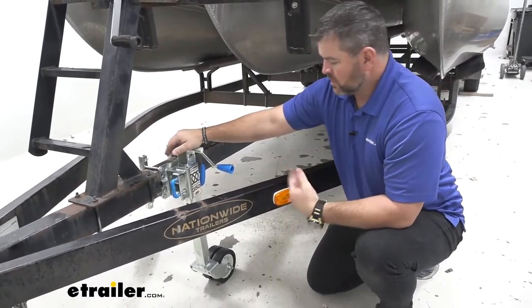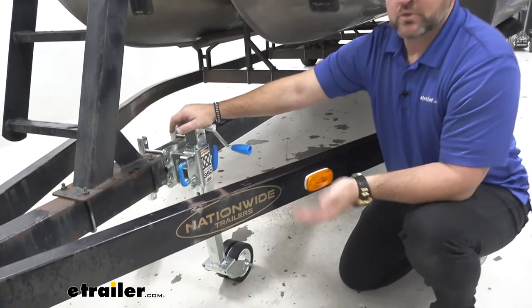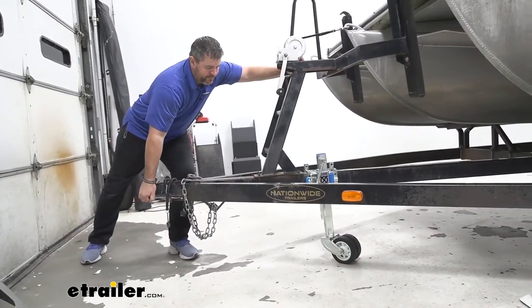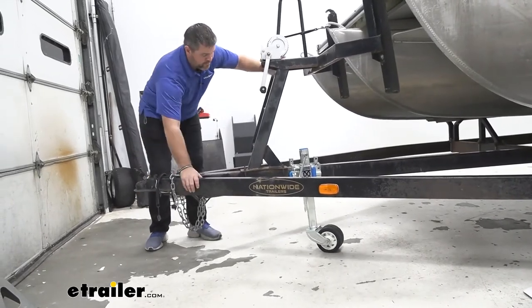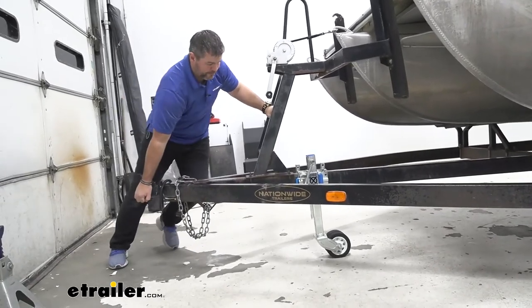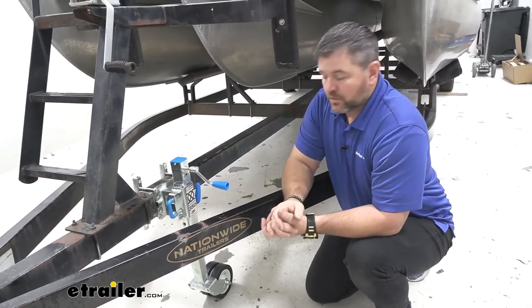What's nice about this, when you compare it to some of the other jacks, is being an off-road jack, we're actually able to use this with the wheels down and move our trailer around. We don't actually have to lift it up. There's a setting where, when you lower the jack to that setting, we can roll our trailer around to get it positioned in our driveway. Maybe we put it in a garage and we need to get the tongue over a little bit, or we can roll it up against the wall if we want to.